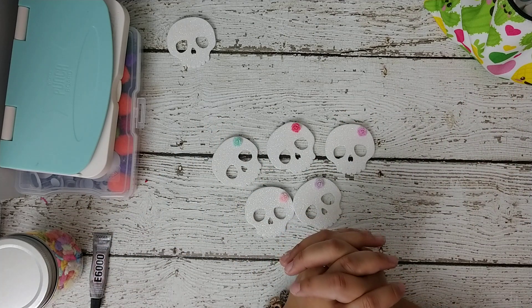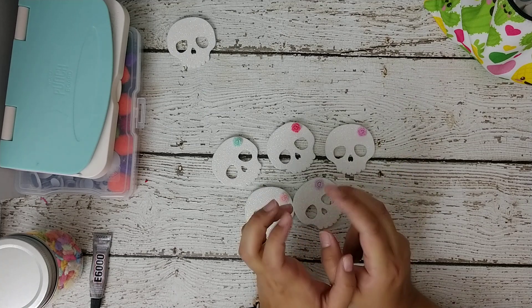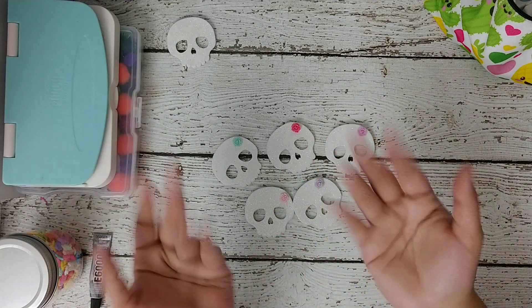I did do one memory dex card but I'll leave that for another video. Okay guys, that's it! I just thought I'd make a short video and share some of the craft projects I'm making for Halloween. I hope you like them — bye!